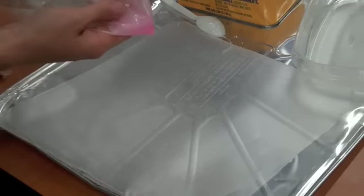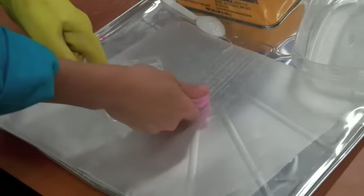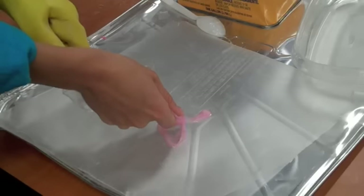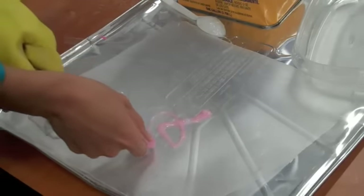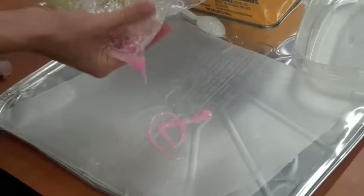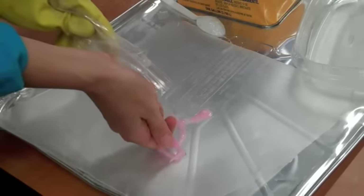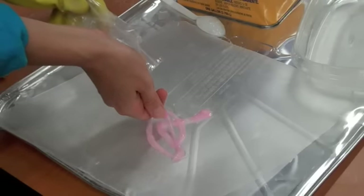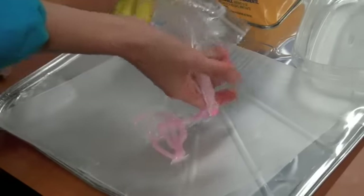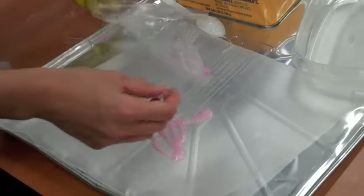You can see we have our wax paper here, and now I'm just going to squeeze out our plastic in fun patterns. You can make spirals, you can make zigzags — whatever patterns you want that you think would make a fun door decoration, or a Christmas tree ornament, or anything else like that. Some of it gets stuck to your hands, but that's okay.